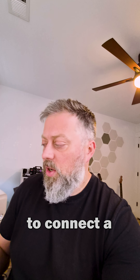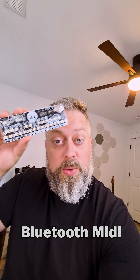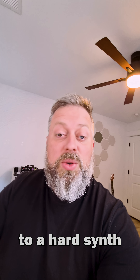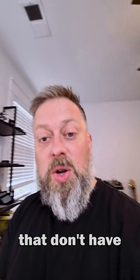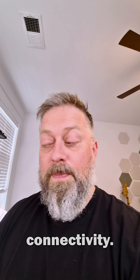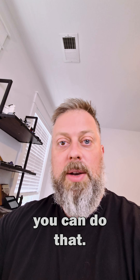I've gotten a lot of questions about how to connect a BLE Bluetooth MIDI keyboard to a hard synth that doesn't have Bluetooth connectivity. Let me show you three ways you can do that.